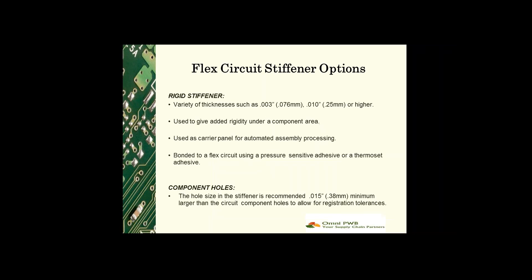You can also use rigid stiffeners. They can be used in a variety of thicknesses, everywhere from 3 mils to 10 mils or even higher if required. They're used to give added rigidity under a component area, or sometimes used as a carrier panel for automated assembly processing.